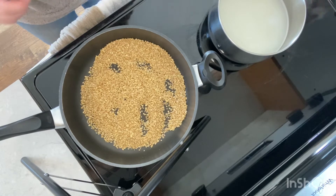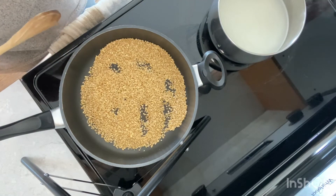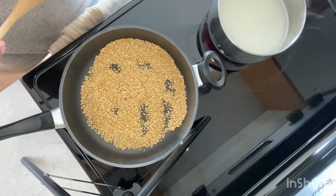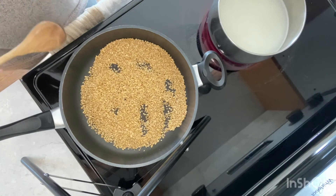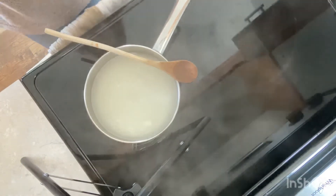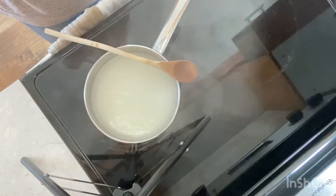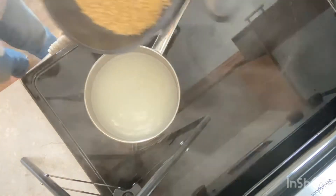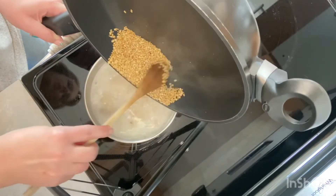The oats may not look any different, but you can smell the coconut oil and oats cooking — it smells delicious. I'm waiting for my water and milk to reach a simmer. Once it starts to boil, I'm going to add the toasted oats directly into the milk and water.